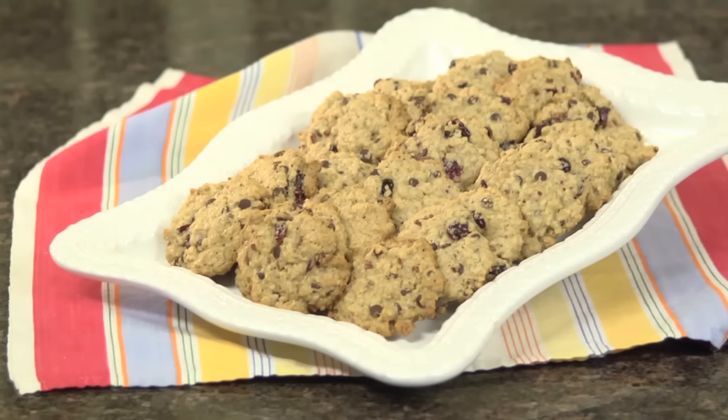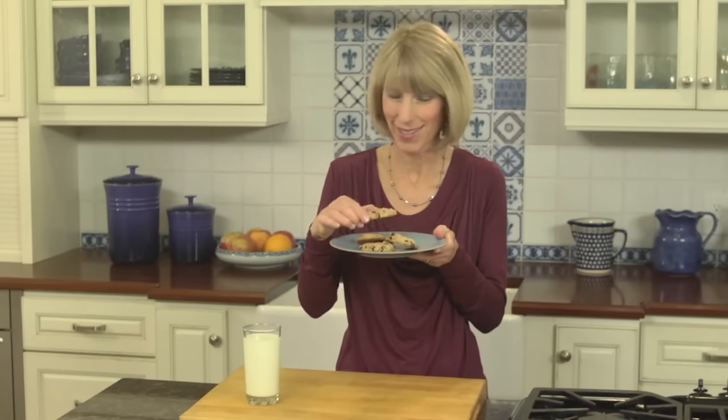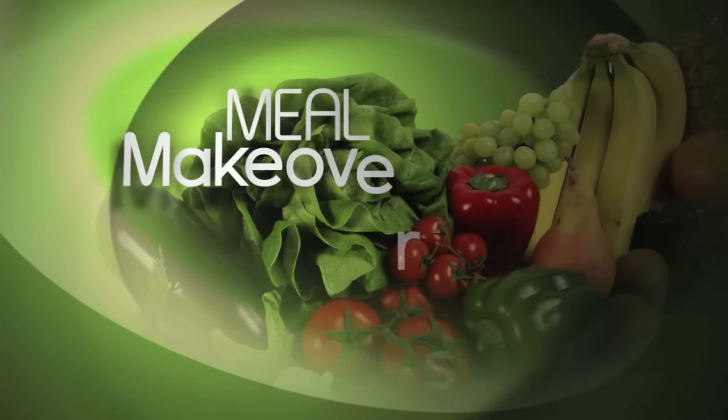Traditional chocolate chip cookies taste great but don't have a lot going for them health-wise. My whole grain version amps up the good nutrition by doubling the fiber and protein. Break out the milk, because it's going to be hard to stop at just one of these cookies. Mmm, that is so delicious! For Meal Makeovers, I'm Liz Weiss.